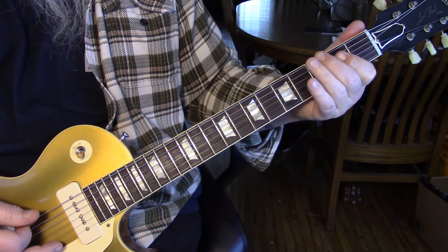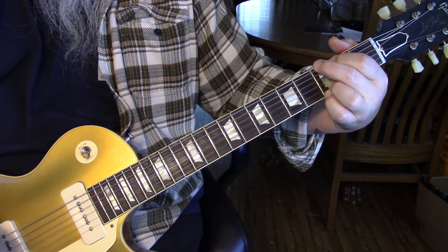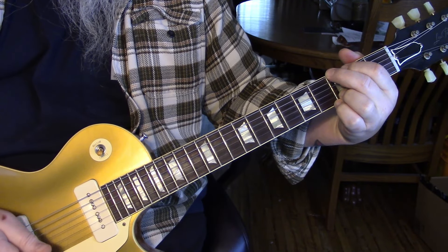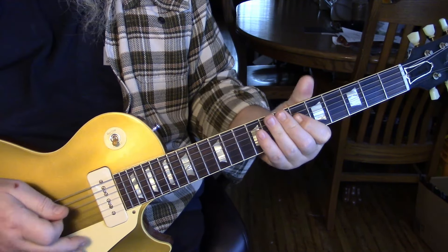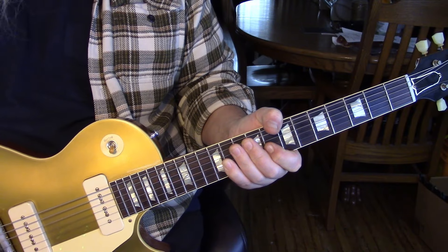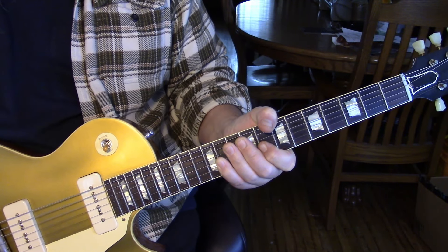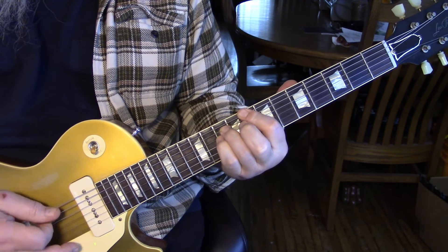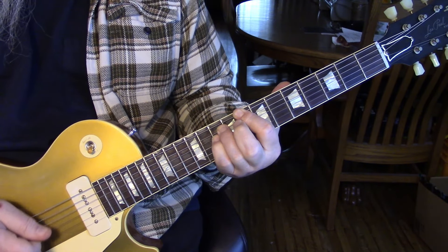Before we come back into the G, we go open sixth string and then play the third fret. That little lick repeats, and when we repeat it we come in with the open. So I'm going to play verse one with the pickup lick, then go through measure one, measure two, and measure three so you can see that — one, two, three, four.